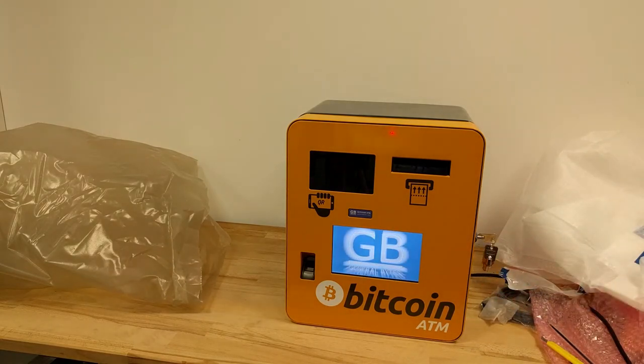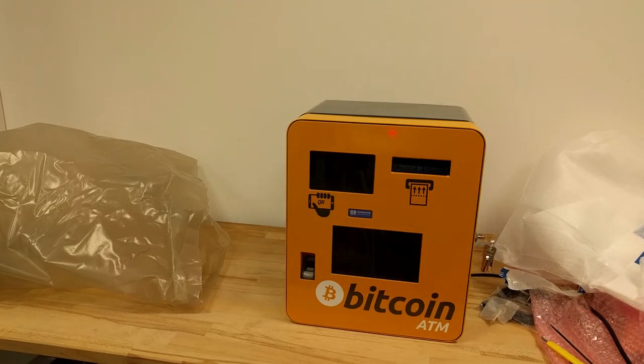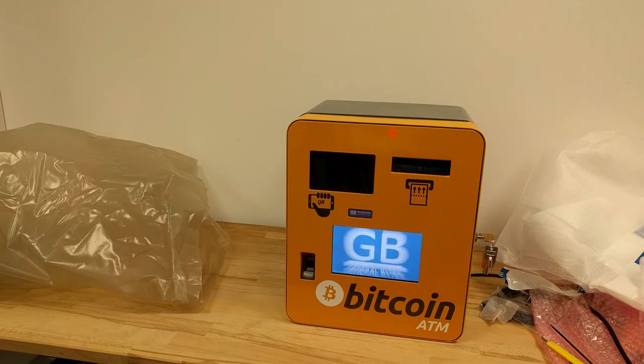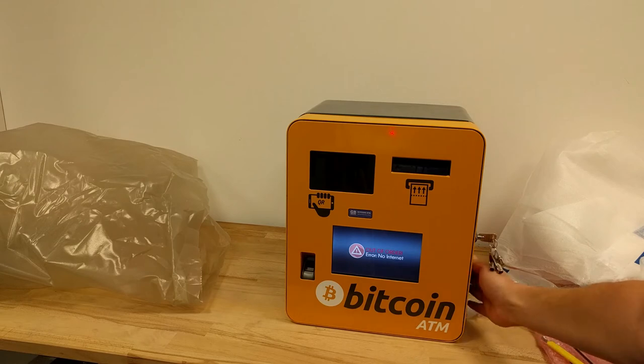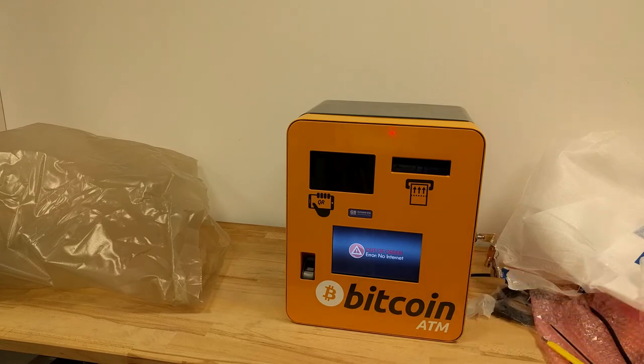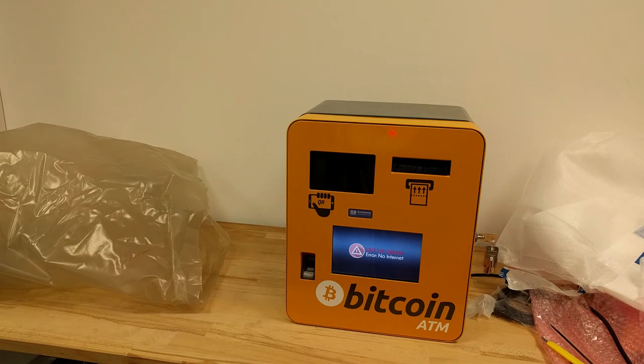Also I want to mention that in support we will sometimes ask you for the serial number of the machine, and you might not know it. It's written in your contract, it's written on the paper box, and it's also written on the machine here on the side — you'll see something like BT100880.